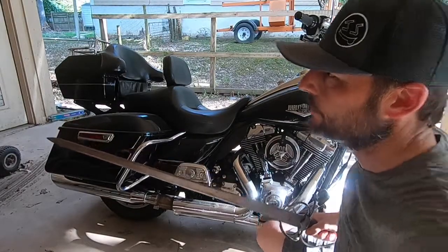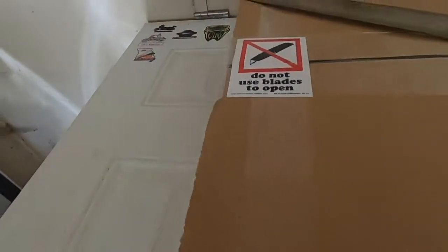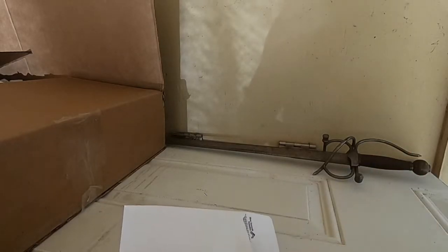Forgot my shield. Freedom Shield. Got us a new box here — Freedom Shield premium windshield. It says not to use the blade to open. Do people still do unboxings anymore? I don't know. It used to be a thing.